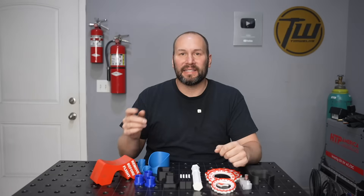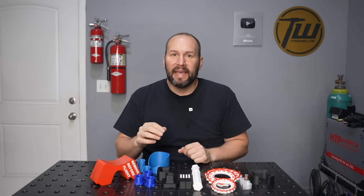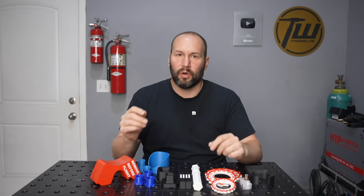Hey, welcome to the shop. Today we're looking at some 3D prints that I've found really useful in the metalworking shop, and hopefully they give you some ideas of how a 3D printer can really fit into your workflow.